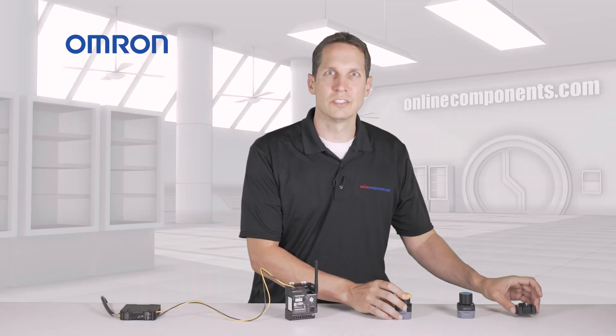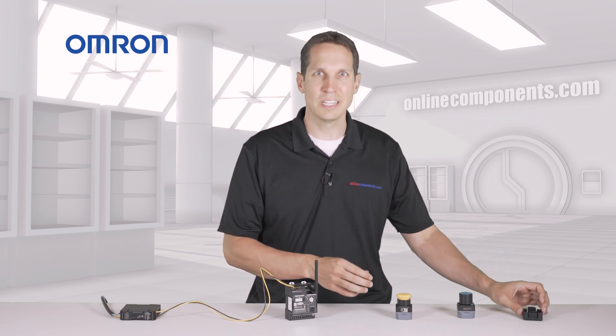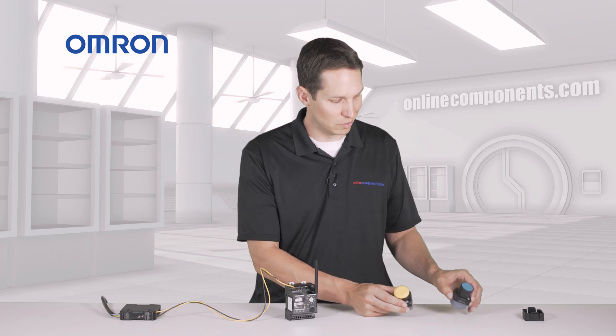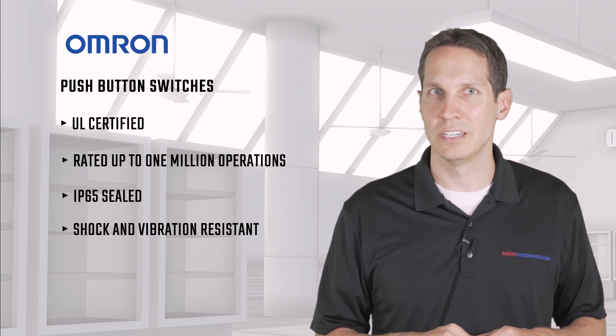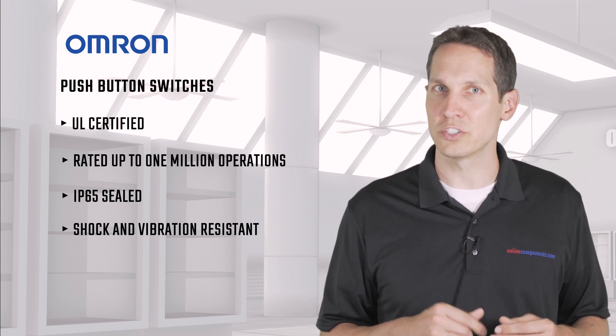They come with the space to allow you to easily mount them and swap them around as you need. The buttons are functionally the same, but you have the option of different types of plungers depending on what works best in your situation. They are both UL certified, rated up to 1 million operations, and are IP65 sealed. They're also shock and vibration resistant, making them ideal for tough industrial applications.